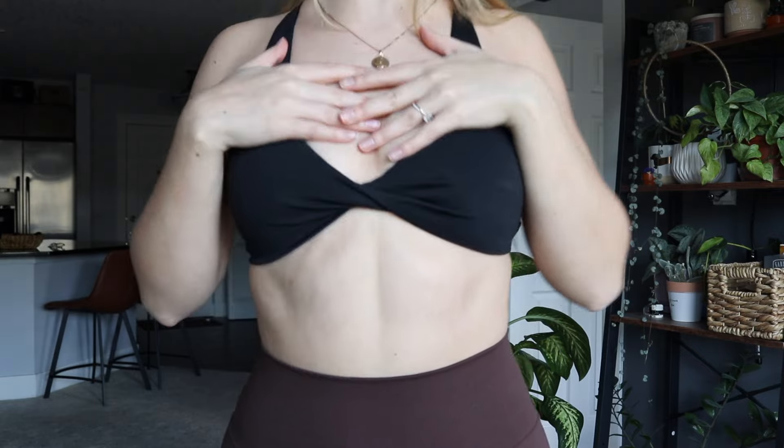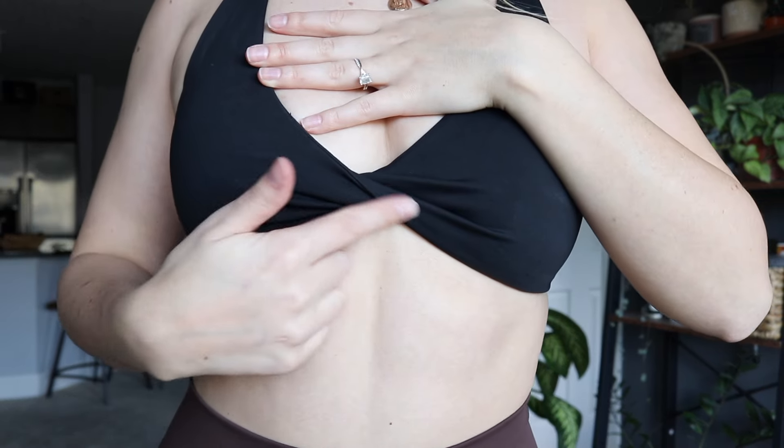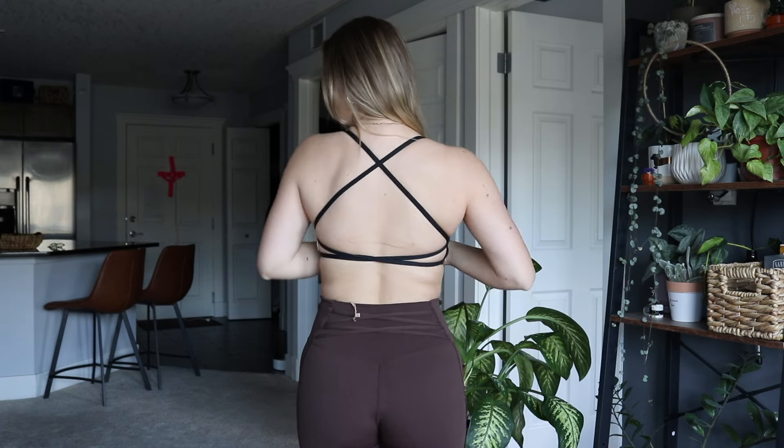This is the second sports bra and it's definitely the lowest impact of all of them, but it's my favorite. It's one of those you wear on days when you just want to feel cute — it has this cute accentuated twist on it. The back is super strappy and cute. It's one I wear on back or chest day just because of how low impact it is, but it is super cute.